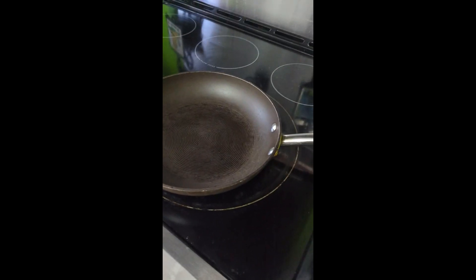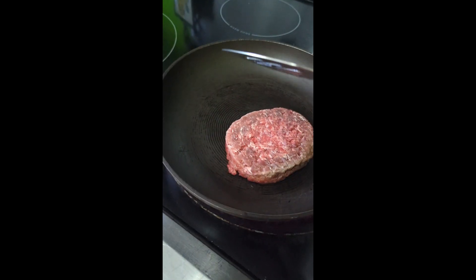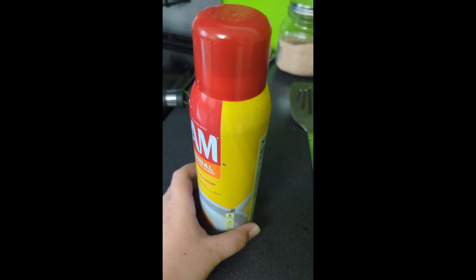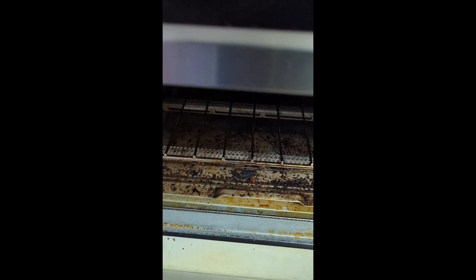Now you are ready for your hamburger to go in. Not very hot. Don't forget to spray your pan and put your bread in the toaster at this point.